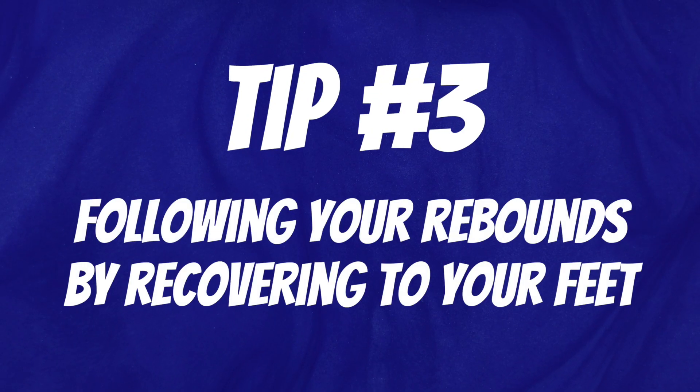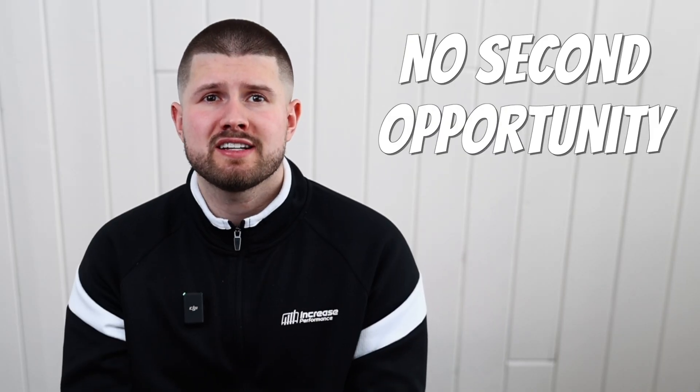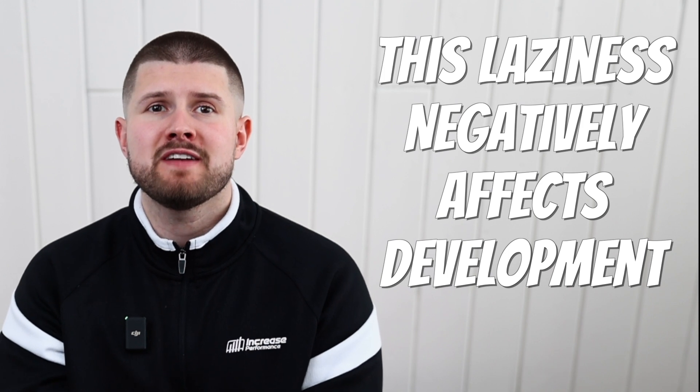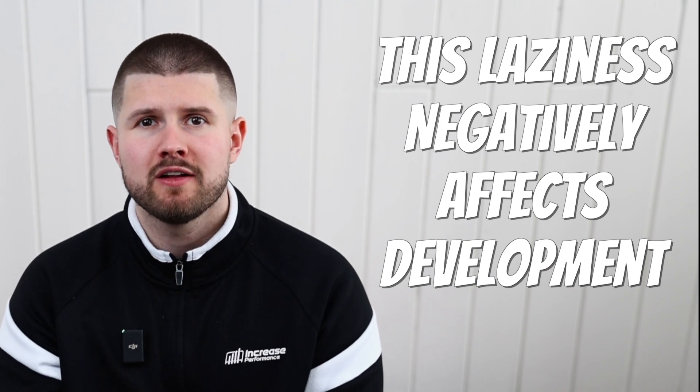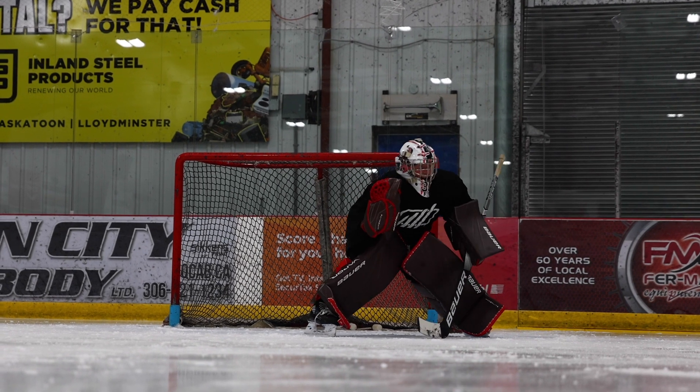Tip number three: following your rebounds by recovering to your feet. It is important that you understand you should be following your rebounds by recovering to your feet only when there isn't a second opportunity close to the net. This all comes down to effort. I used to push on my pads all the time in practice because it is way easier than getting up to your feet — something I wish I wouldn't have done because it affects your development in a negative way. During all of the drills where you have time to follow the rebound, get up to your feet and recover on the puck.